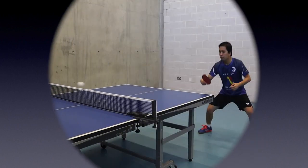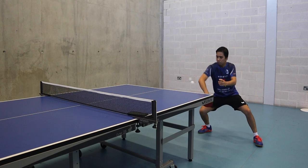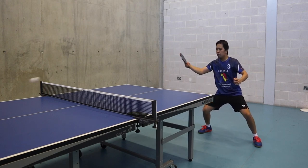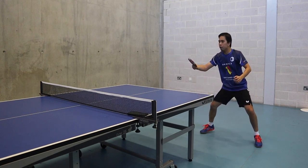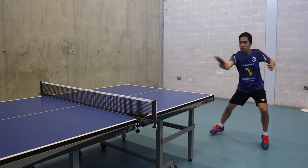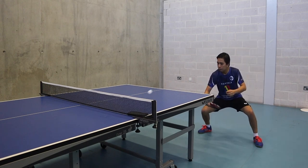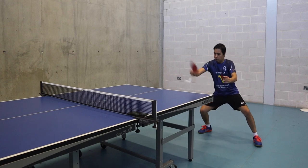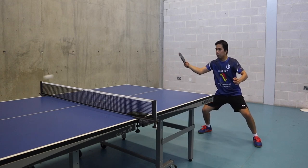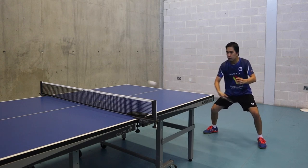I'm going to show you some of my training and how I practice my backhand loop. Make sure you always bend your knees, keep your legs square, and relax your forearm. As soon as the ball bounces on the table as a backspin, you need to hit the ball nice and low. Make sure your racket and forearm go below your knee, then swing upward and follow through over the neck.